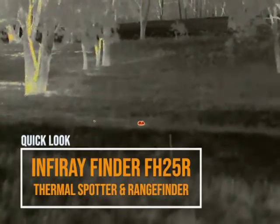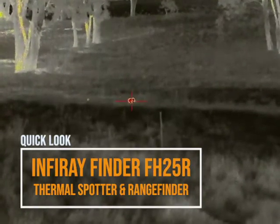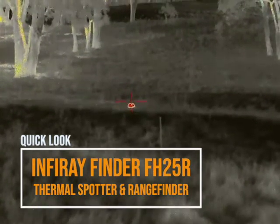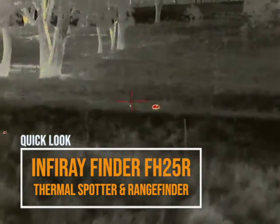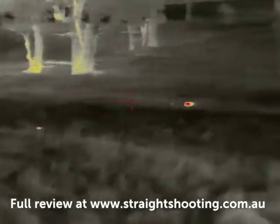G'day and welcome to Straight Shooting. This is not a full review of the Infuree Finder FH-25R, it's just some complimentary footage and commentary so you can see what it's like to look through. The full review you'll find at straightshooting.com.au.